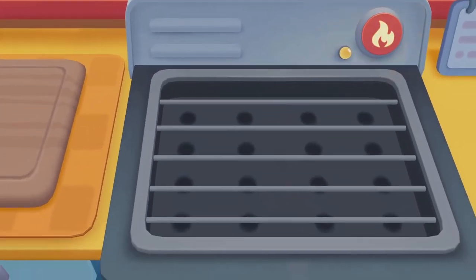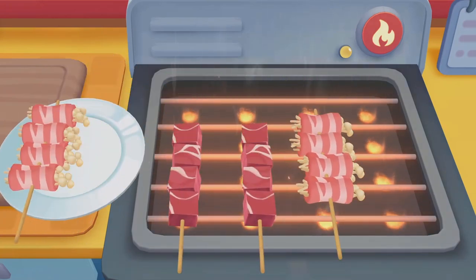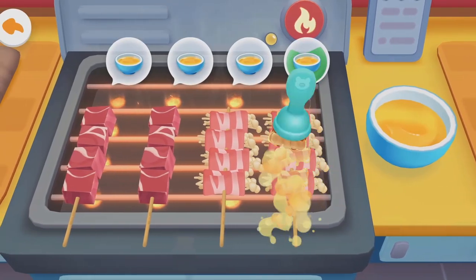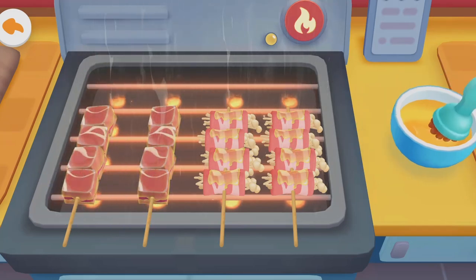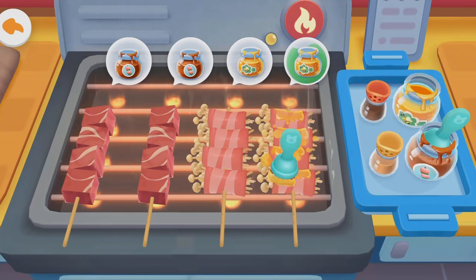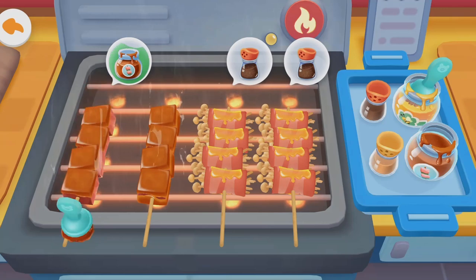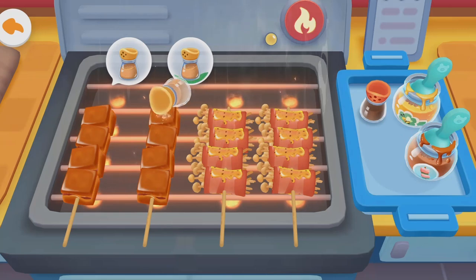Turn on the switch and get ready to grill! Oil! Let's add seasonings! Honey! Barbecue sauce! Pepper! Cumin!